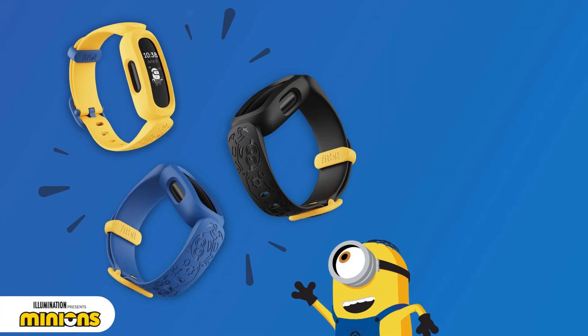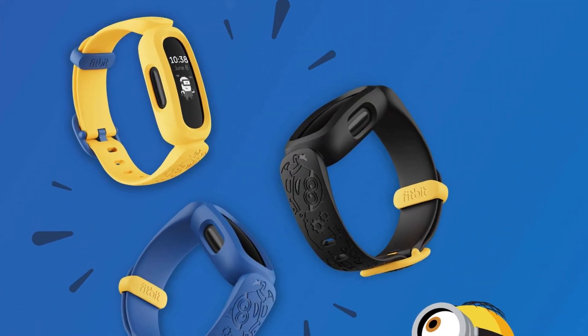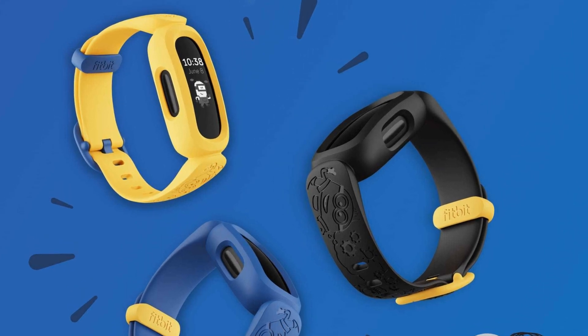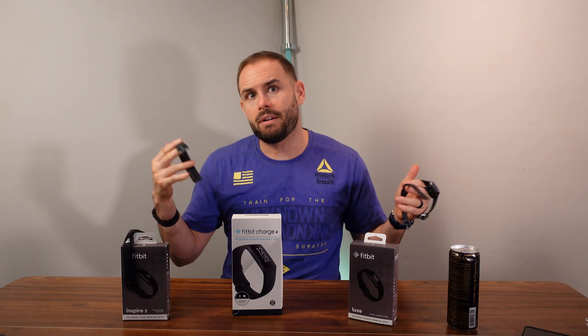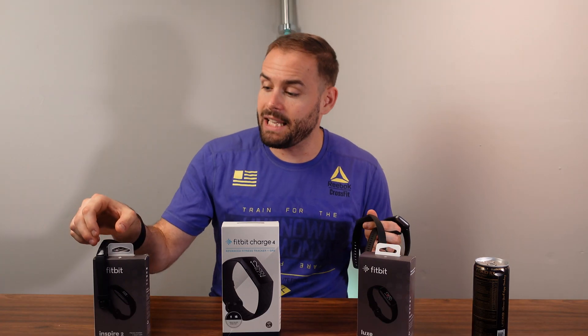There's also the Fitbit Ace, which is more child-focused and does not have a heart rate monitor built in. They say kids ages six and above can use it, but we're not going to go over that in detail as this is a more adult-focused video.